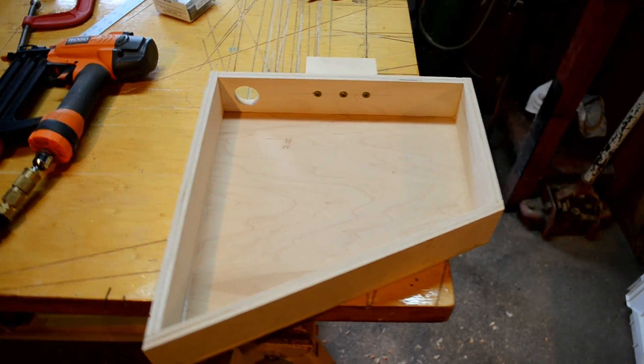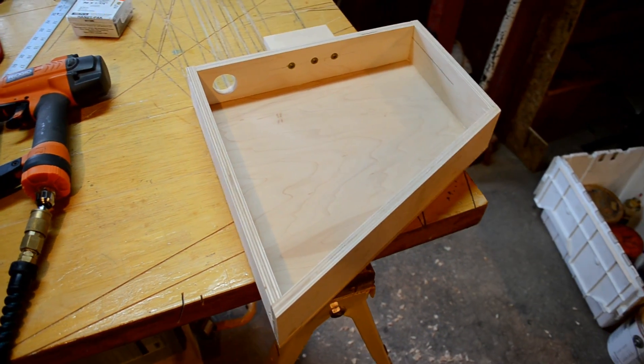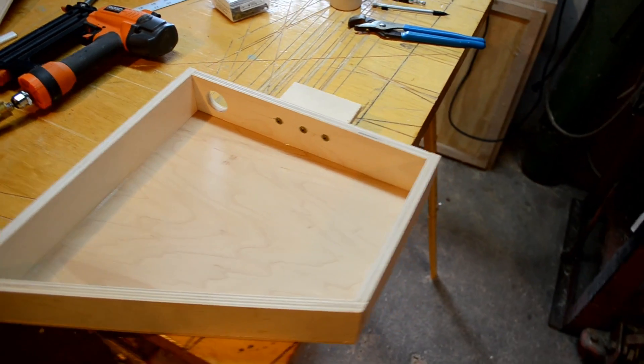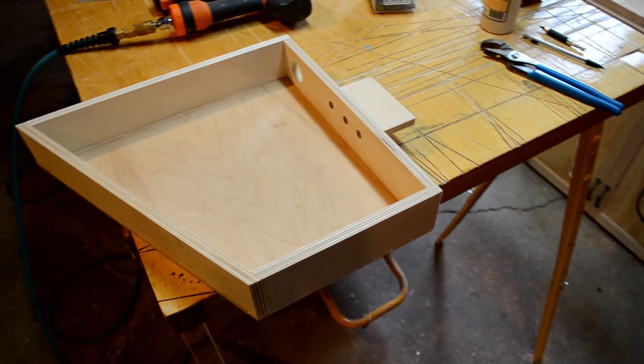I want the counterweights to be as easy to make, affordable, and adjustable as possible. So we made a box here and we're going to fill it with sand.